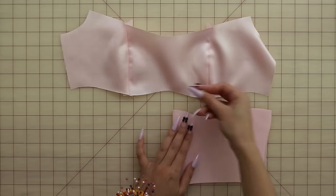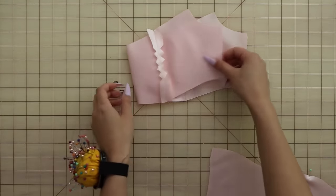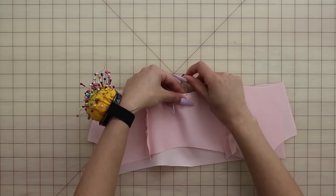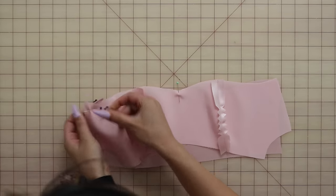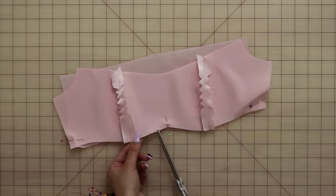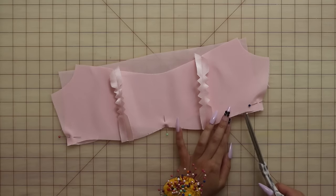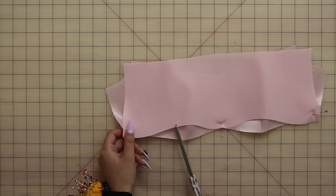Now I'm going to mark the center of my front waist piece and the center of my front bust piece and place them right sides together along that under bust seam and pin everything in place. Now because this seam is full of reverse curves, it does make it a little bit more difficult. A trick that I like to use to help me with reverse curves is to clip into all of those inside curves before pinning everything into place. This just helps to make everything match up a lot easier.